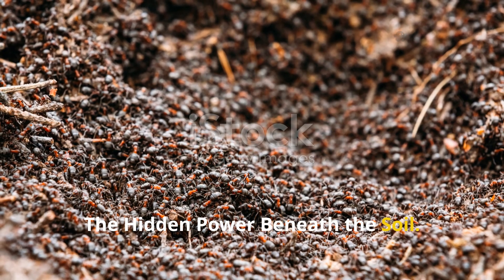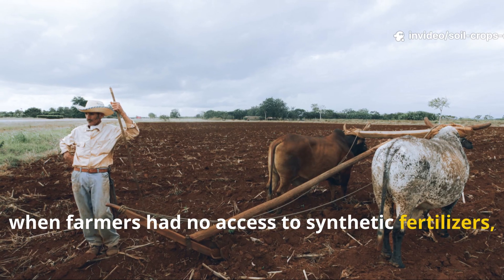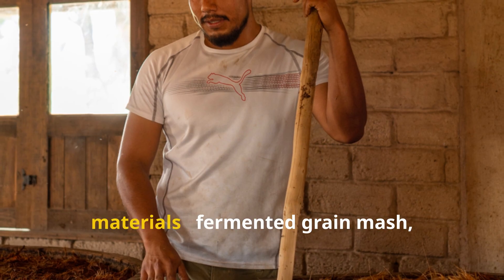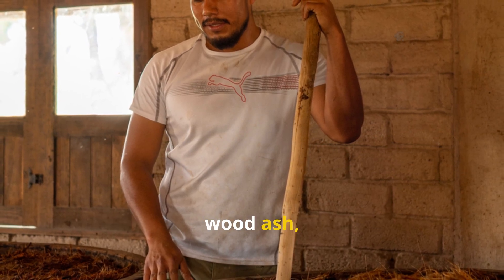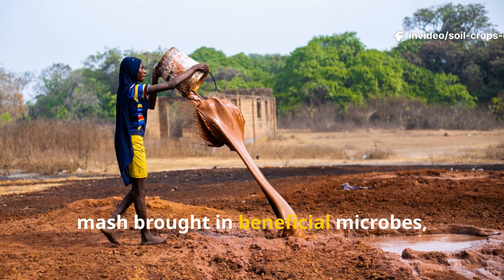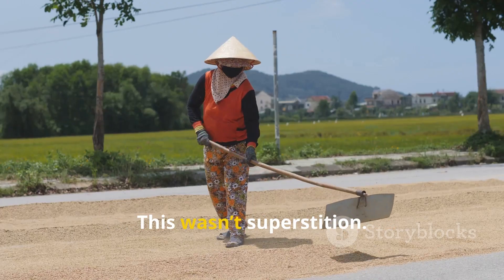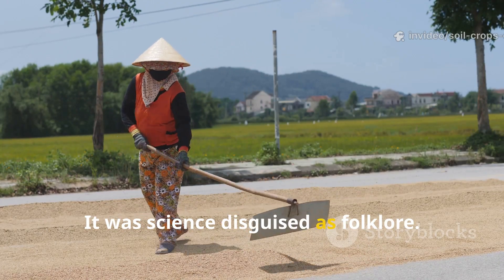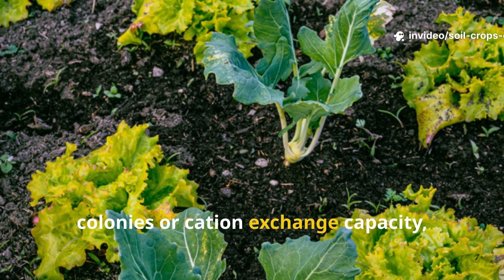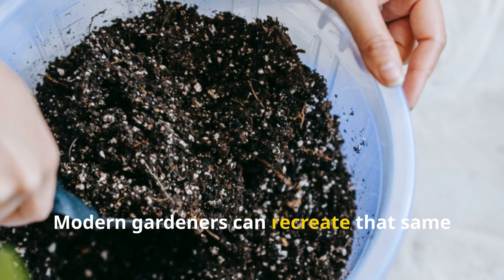Centuries ago, when farmers had no access to synthetic fertilizers, they relied on what they called living mash — a mixture of three simple materials: fermented grain mash, wood ash, and clay slurry. The combination worked like magic. The mash brought in beneficial microbes, the ash restored lost minerals, and the clay held it all in place. This wasn't superstition — it was science disguised as folklore.